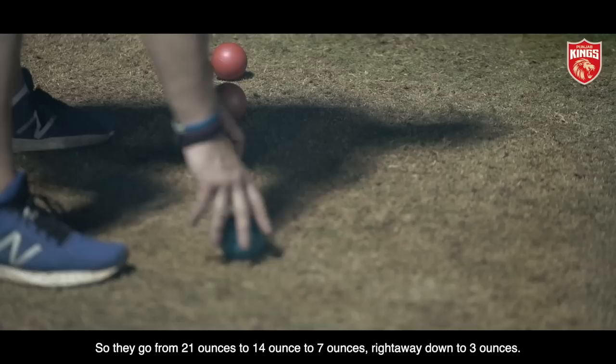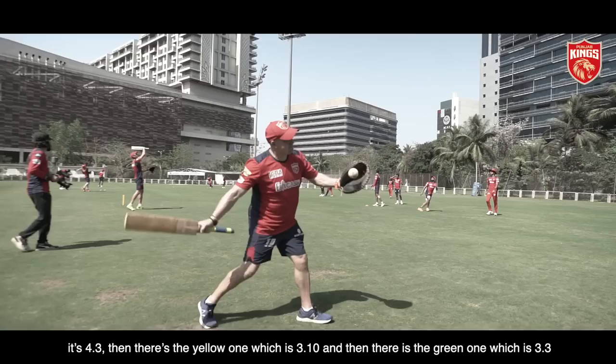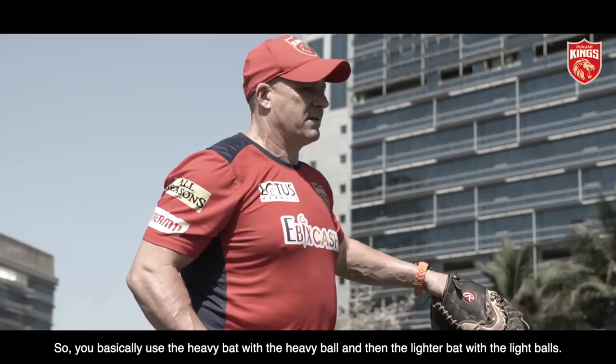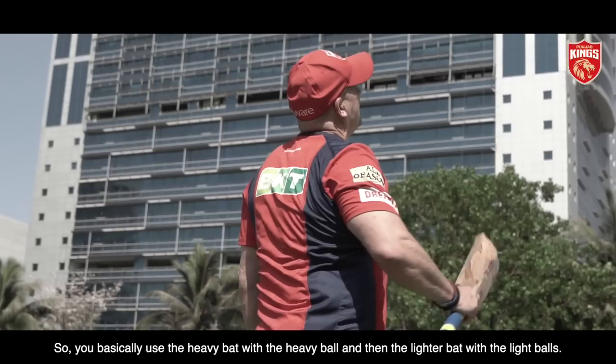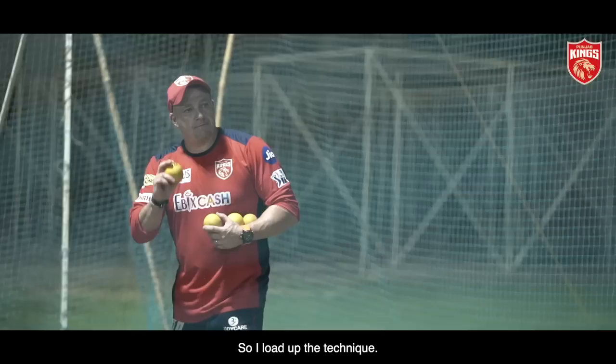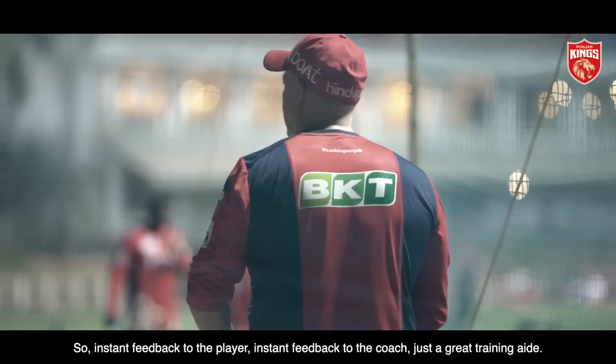Different bats, different balls. The balls I use are soft and weighted — they go from 21 ounces to 14 ounce to seven ounce, right the way down to three ounce. The bats: the big blue one is four pound three, the yellow one is three ten, the green one is three three, and the light one is one thirteen. You use the heavy bat with the heavy ball and the lighter bat with the light balls — overload training, under load training. What I'm doing is basically loading up technique. The great thing about the balls: if you get them right, you know straight away because they stay round and go forwards. If you get them wrong, they go oval and go sideways. Instant feedback to the player, instant feedback to the coach — just a great training aid.